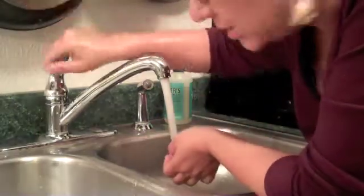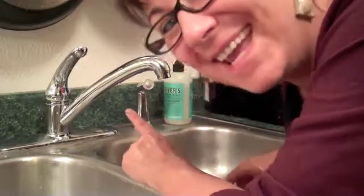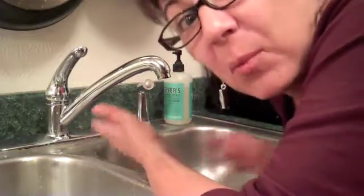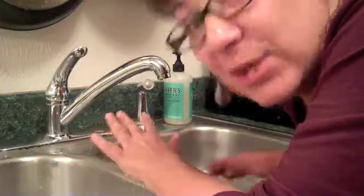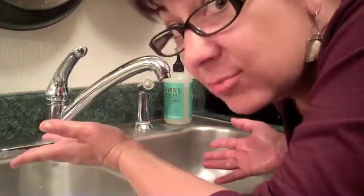So if we want to demonstrate to our kids that soap really does make a difference, try the experiment with oil and cinnamon and see if that doesn't make them soap users overnight. I swear, if somebody had showed me this as a child, I would never have tried to get away with not washing my hands with soap. Just saying. Yay!